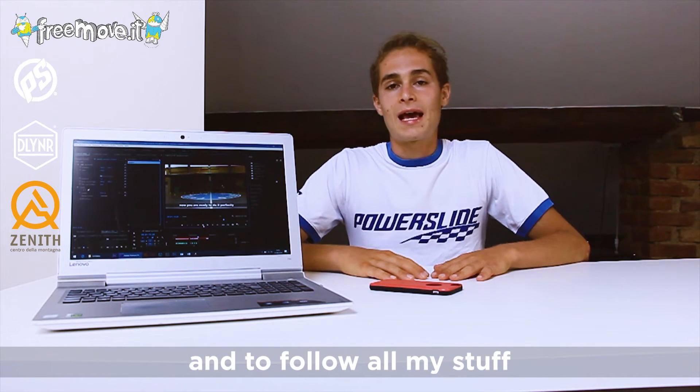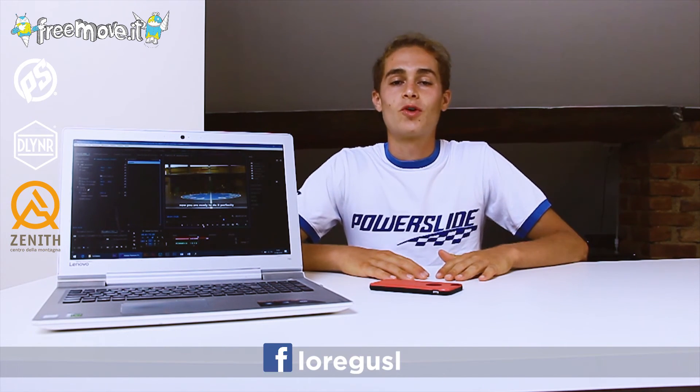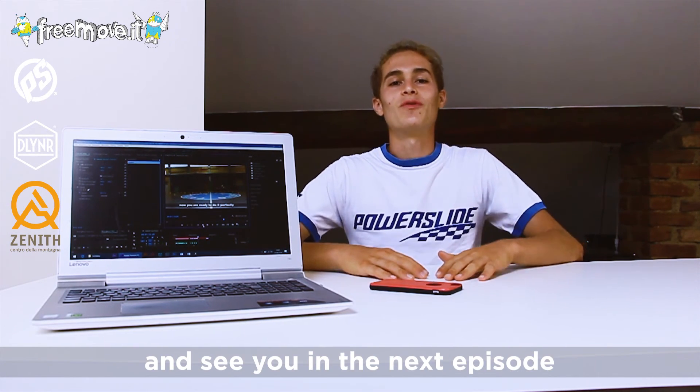Also tag ilaguze218, and to follow my stuff, subscribe to this channel and put a like on my Facebook page ilaguze218. That's it — thanks for watching and see you in the next episode.